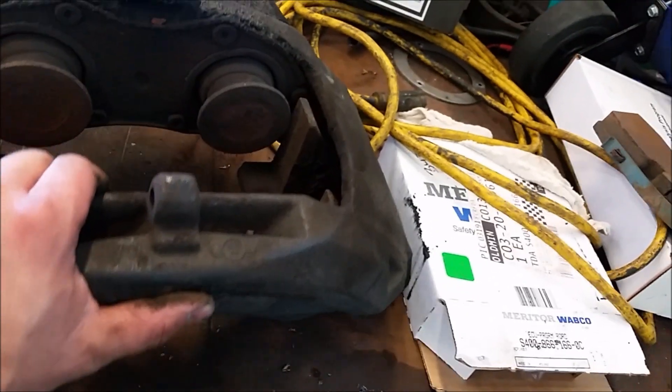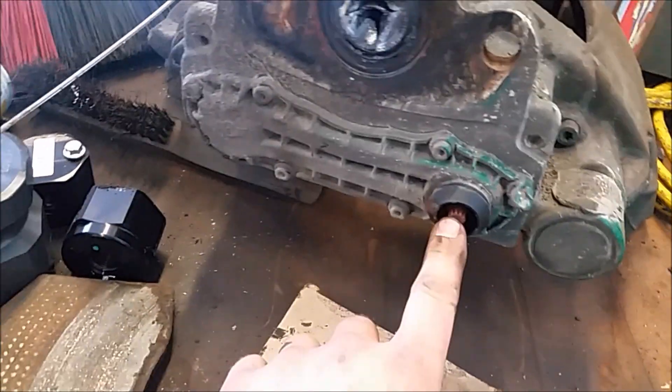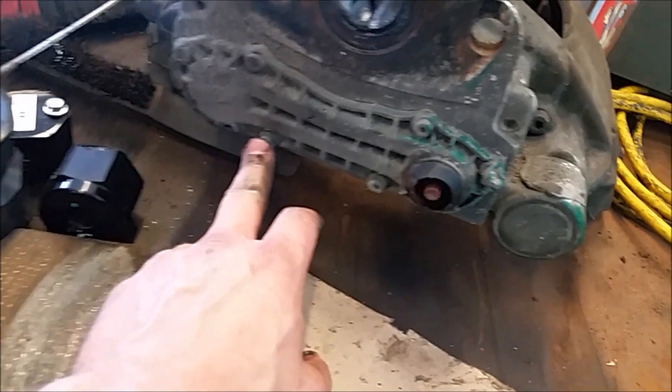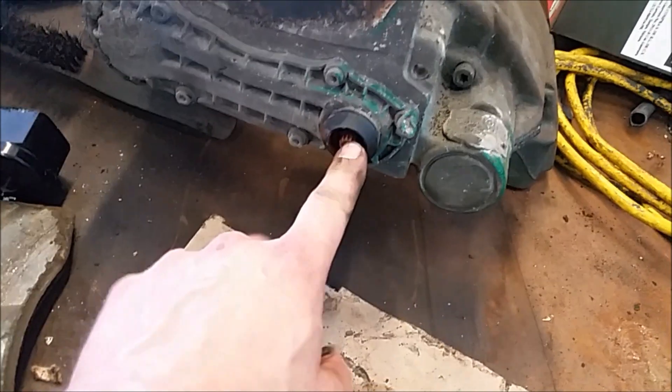See how the caliper does have a little bit of float — the float is good, but it was seized and bound up in here. I'll probably take off the back plate later if I get a chance to show you. It's got the adjustment chain in there, and here's where your adjuster goes with your shear pin.